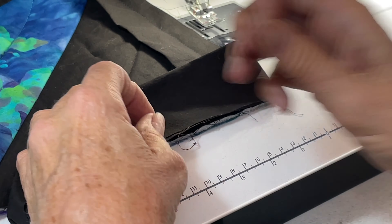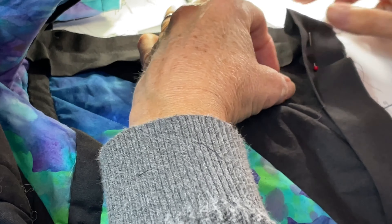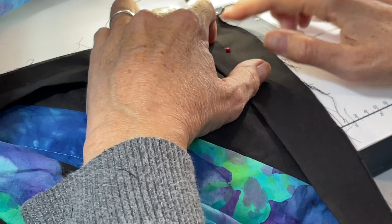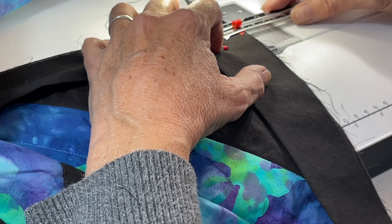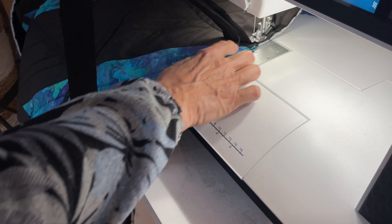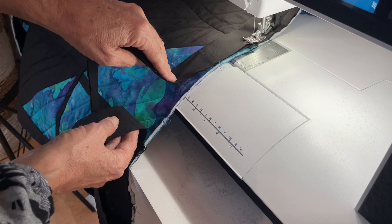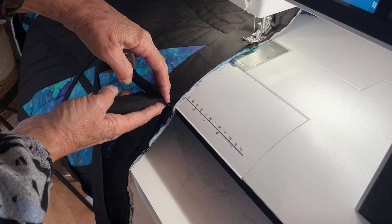Turn your quilt and sew down the next edge. Come down a quarter inch from the top and half an inch in — that's where you start your sewing. When you get about 10-12 inches away from the beginning, stop and take it off the machine, because we're going to bring these two ends together and sew them, then continue our binding.